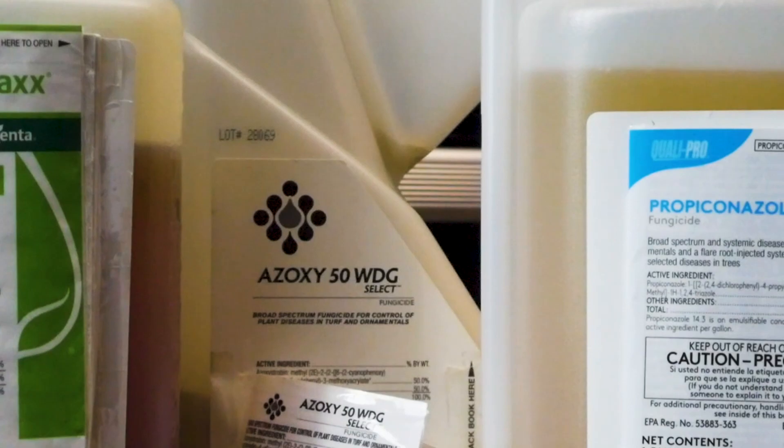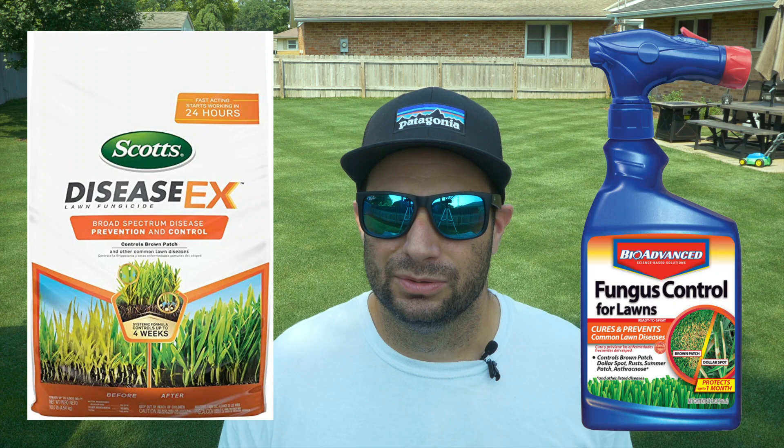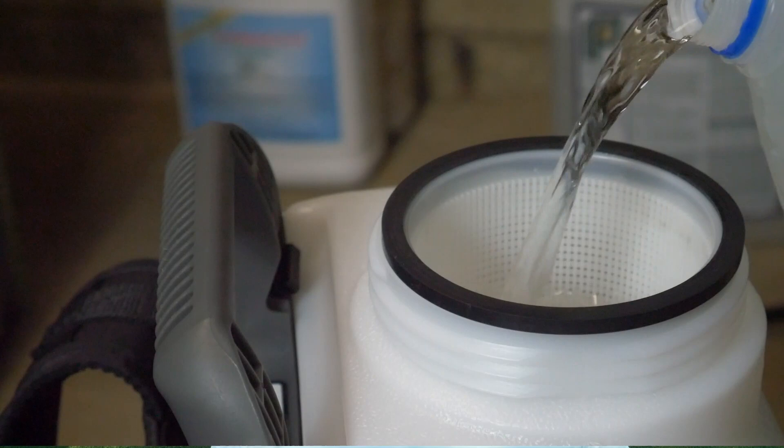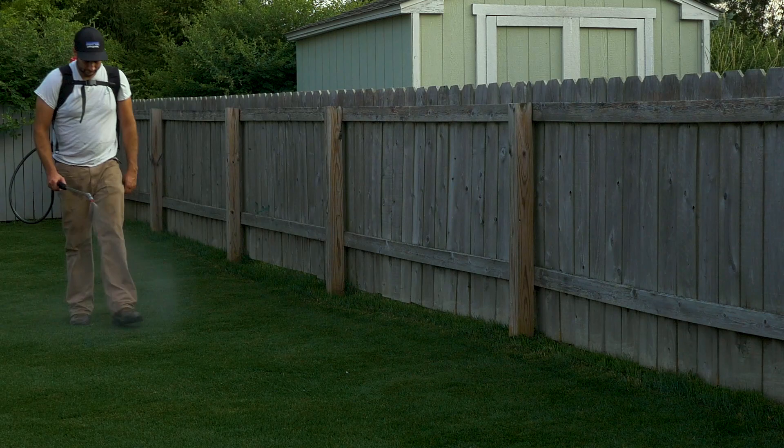If disease does occur, you're going to have to use a fungicide. There are two wide-spectrum fungicides available at any hardware store: Disease X and BioAdvanced. They're both really easy to use. You can also buy the active ingredients in a generic, less expensive form online — azoxystrobin and propiconazole. That is a bit more complicated and requires a sprayer. By following the suggested intervals on the label, you should be able to manage disease without a problem.